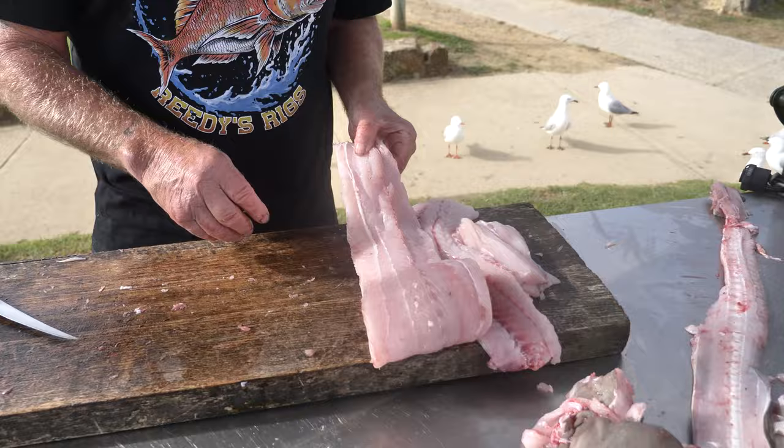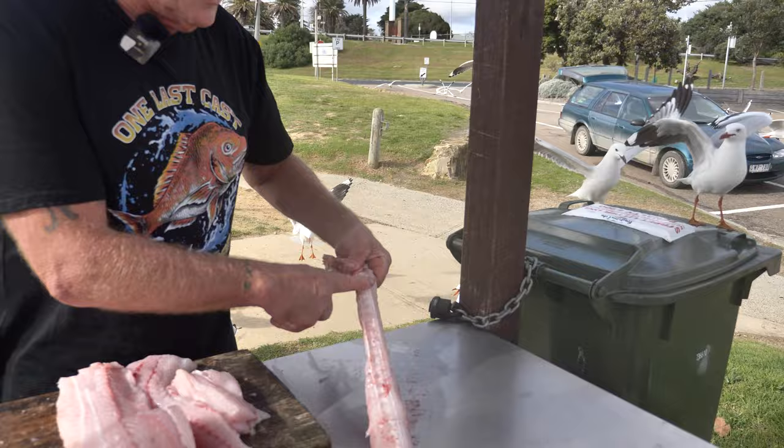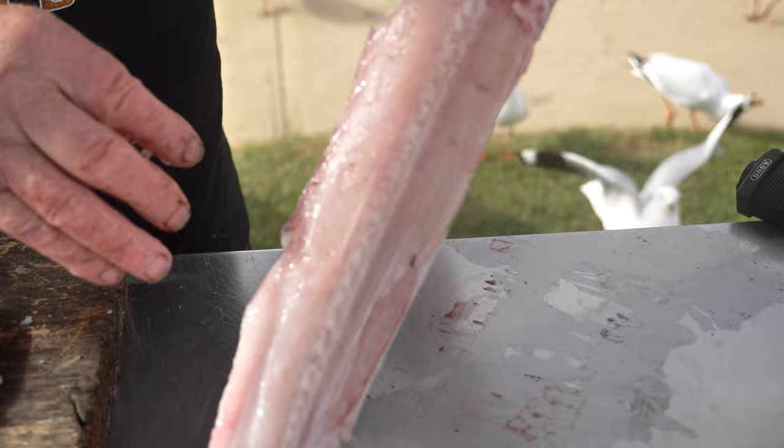Hopefully that'll give you a bit of a clue if you're going to fillet your gummy sharks. Make sure you've got a sharp knife, take the fins off first — it's not that hard. Just stick hard to the backbone and you'll get beautiful results. Thanks — we'll put the scraps in the bin or leave them for the seagulls.